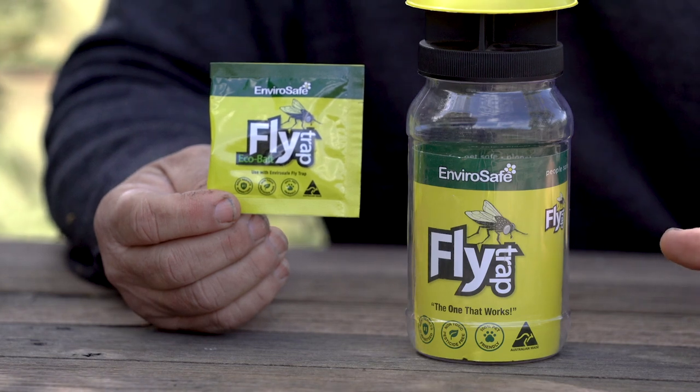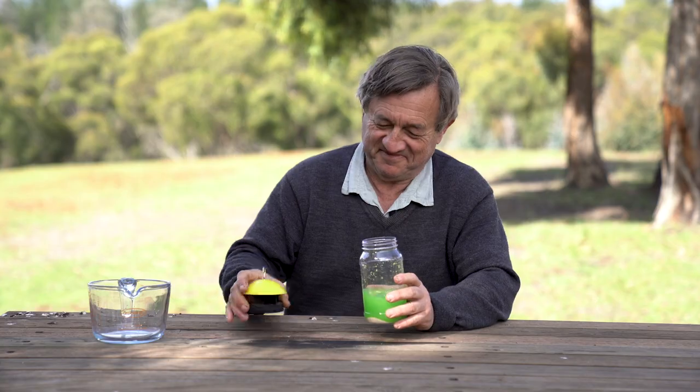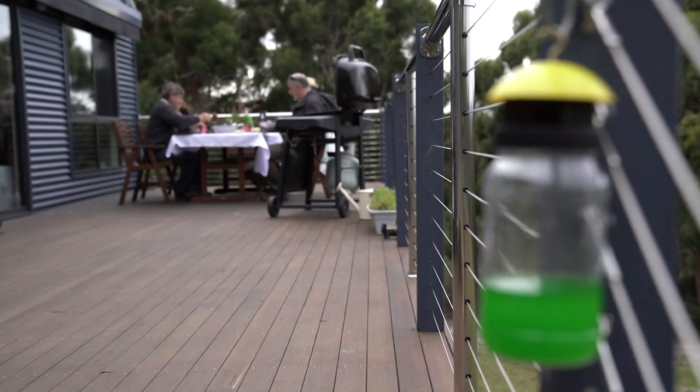Getting it up and running is quick and easy. All you need to do is add warm water to the bait and give the trap a good swirl. Hang the Flytrap about 10 metres from the area you want to be fly free and the job's right, ready to go.